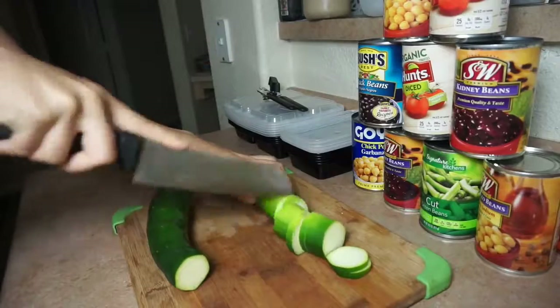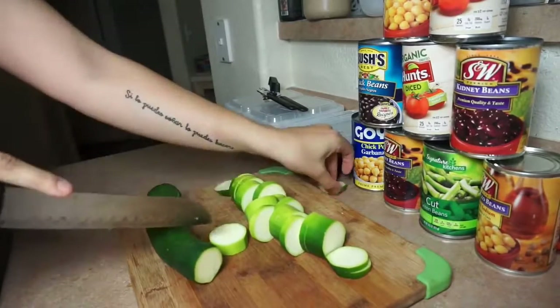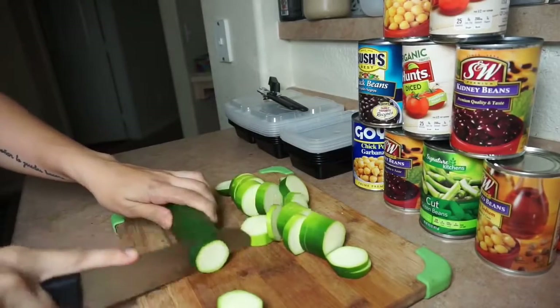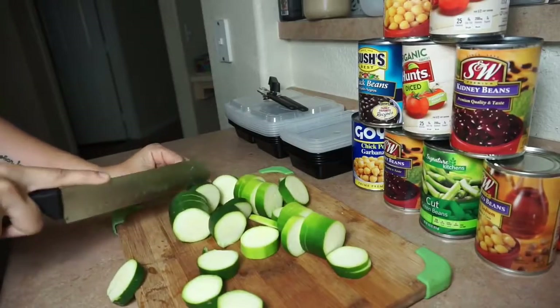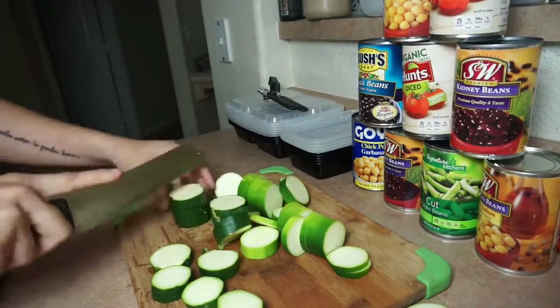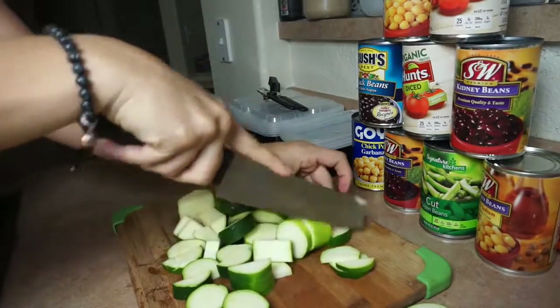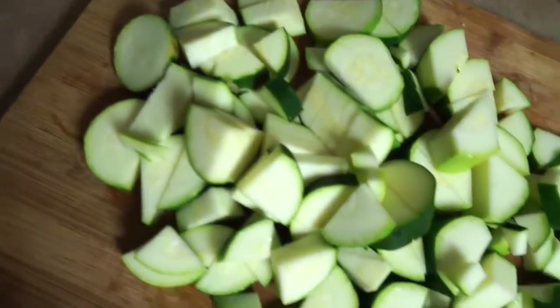Then I was chopping up some zucchini — this is just personally what I like. This was actually too much; I ended up just using one big zucchini. You don't put any water in the pan or anything — we're literally just going to add all the food and mix it up together. My stove is just on medium heat. You can also add corn or any type of veggies that you like. I just know I like this combo since I've made this chili before and my son really likes it.